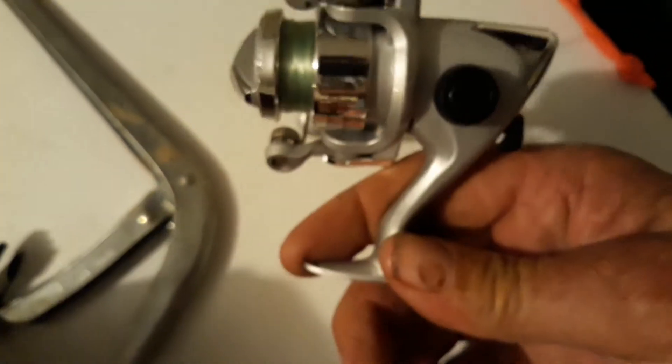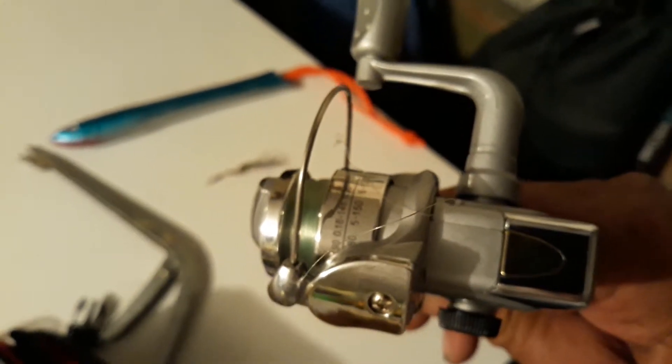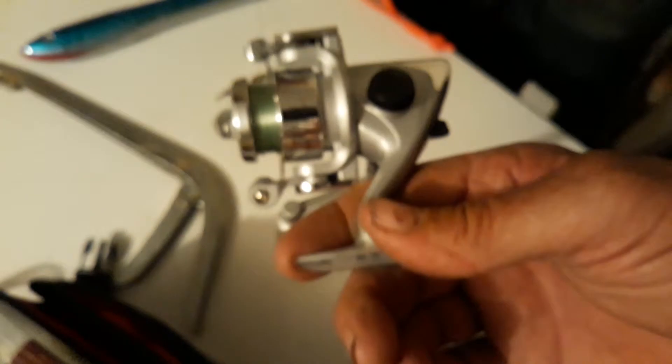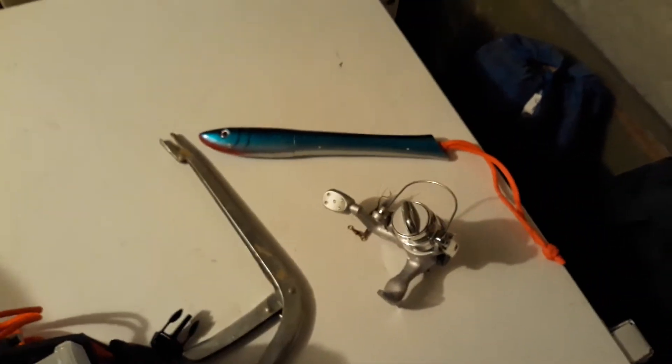The reel is the one that comes with the pen rod if you get the spinning reel. If you get the bait caster, you get a piece of junk. But this reel is the one that goes with the Protocol. Let me show you what this little Protocol caught.